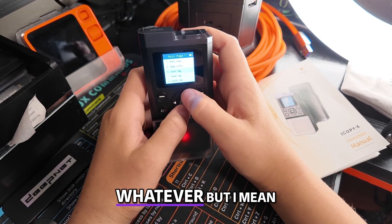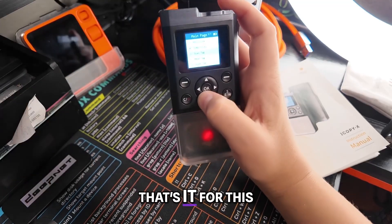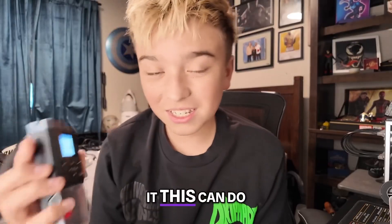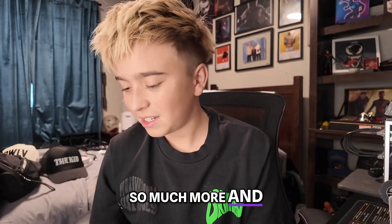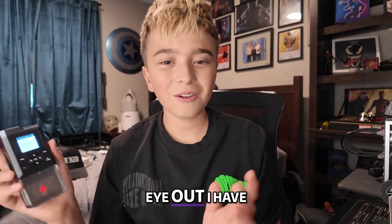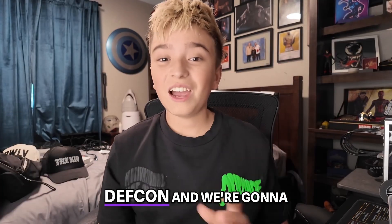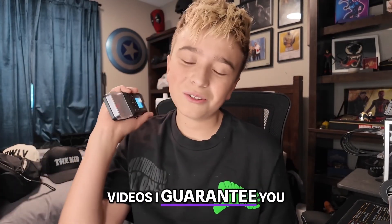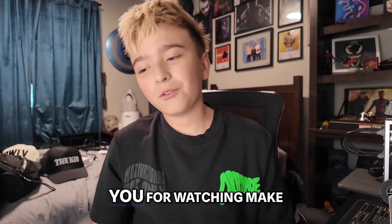That's it for this video — this is the iCopy XS and we just got into it. This can do so much more. Keep an eye out — I have all this stuff from DEF CON and we're going to go over all of it and start making some detailed videos. I guarantee the iCopy XS will be the first one we do. Thank you for watching, make sure to like and subscribe, and I'll see you guys next time.